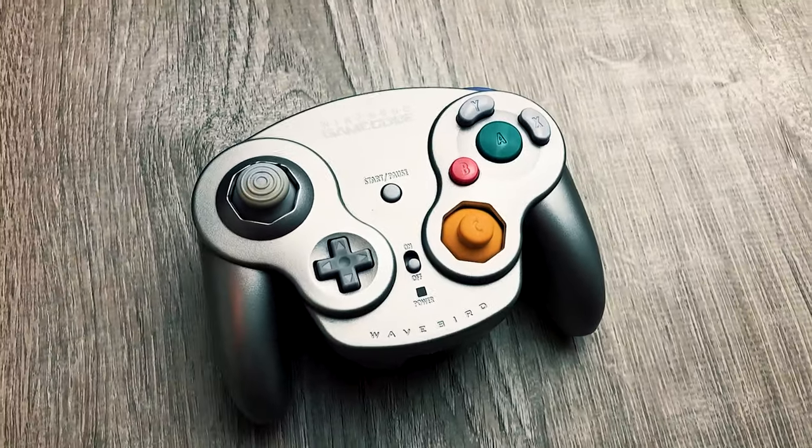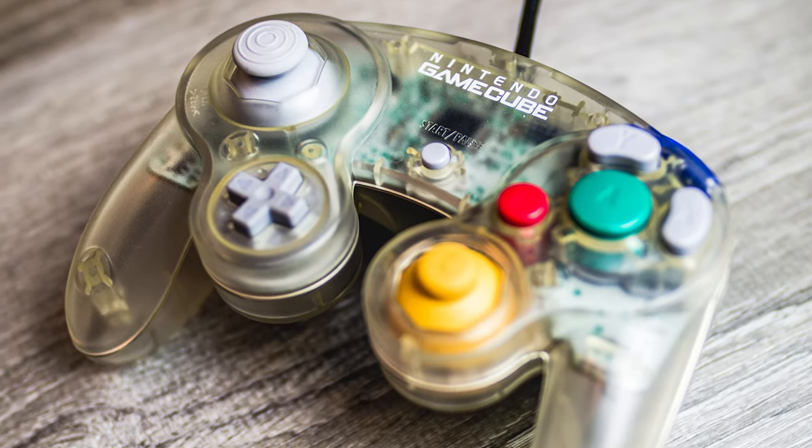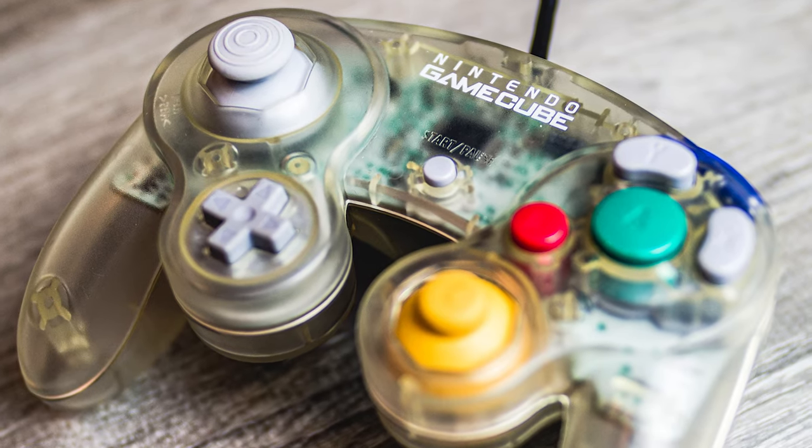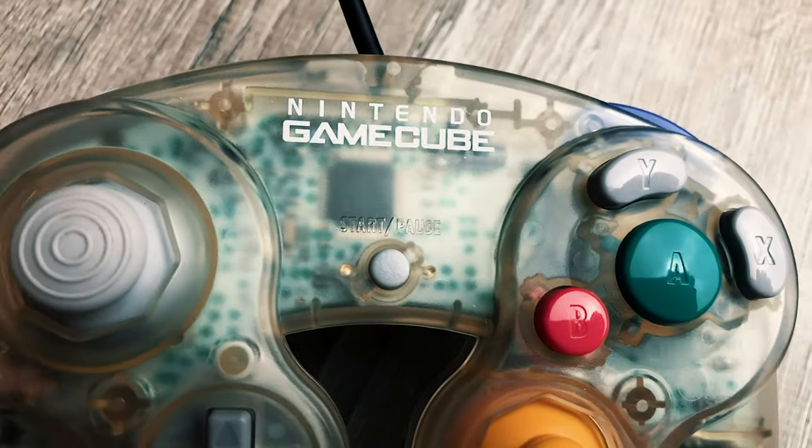The second newest controller I've added is another Japan exclusive. The Clear controller came out in 2004 and could only be acquired by purchasing either the Enjoyment Plus Pack or the Pokemon Coliseum Enjoyment Plus Pack. I really love this one not only because of its awesome translucent design, but it's also in excellent condition. It seems like it was barely played with by its previous owner in Japan, and its uncommonness here in North America makes it especially cool to have around.